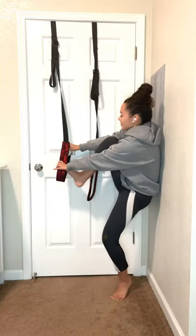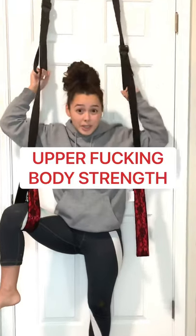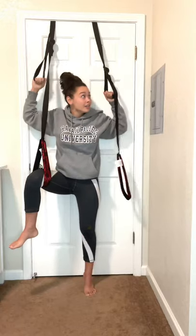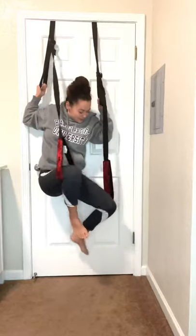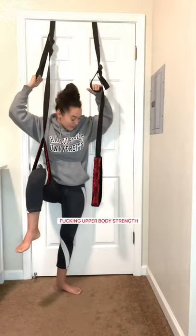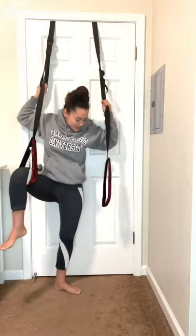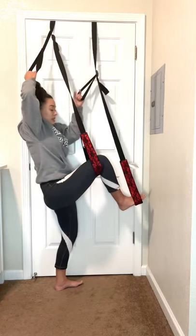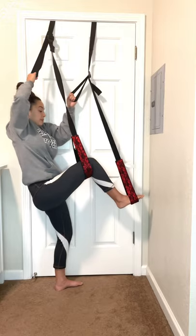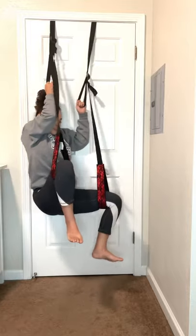You get one leg in like this — I mean, this is just ridiculous. Upper body strength, let's see if I can do it. It's a lot harder than you think. You know, you might be really good at it, but me on the other hand, I'm just not as flexible as I'd like to be. There we go, there we go!